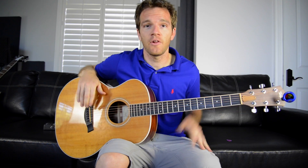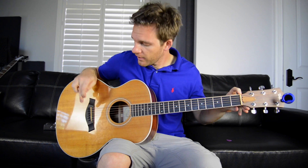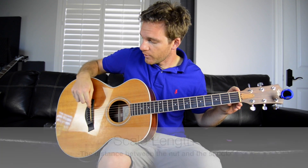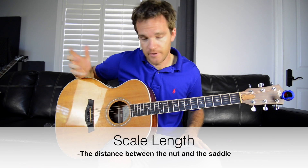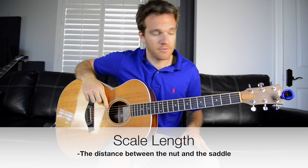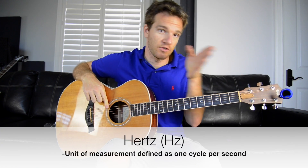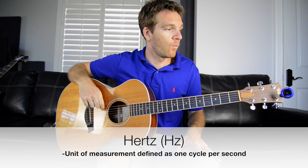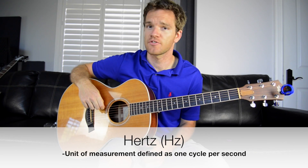Now the scale length of a guitar is the distance between the nut and the bridge — the saddle where it goes into the guitar. So when you hit a guitar string, it vibrates until it stops. Those vibrations are measured in things called hertz. A hertz is just how long it takes for one cycle to go through. And tuning in the Western world depends on these hertz, and that's how guitars are kind of manufactured.